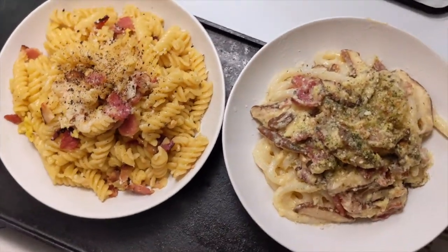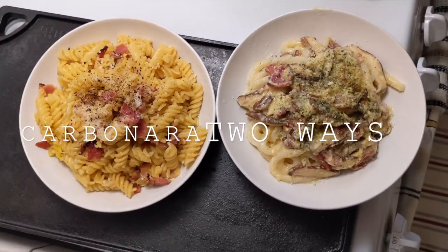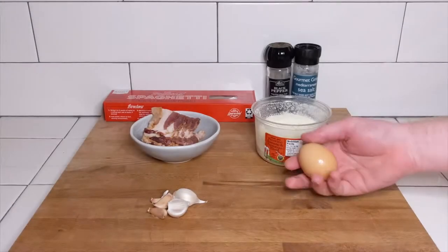Hey guys, welcome to our kitchen. Today we're going to prepare carbonara in two different ways: an American way and a Japanese inspired way.